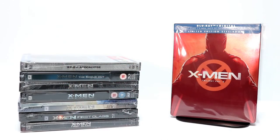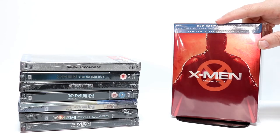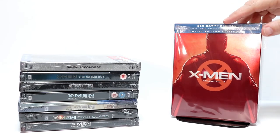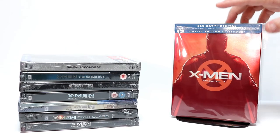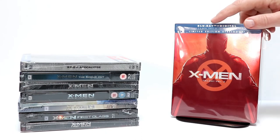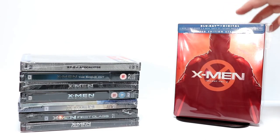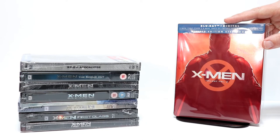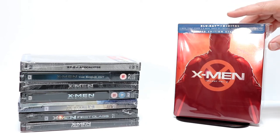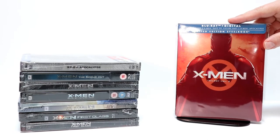I went ahead and put this into a protective sleeve to help keep it from getting smudged up and also to protect it from getting scratched. I'm going to leave a link below to let you know where I picked these bags up on Amazon. I do highly recommend that you put something on your steelbooks to keep them protected. This does come with $8 movie cash for the Dark Phoenix movie, which helped me justify purchasing this again. Plus it just looks so nice — I wanted to get this one added to my collection.